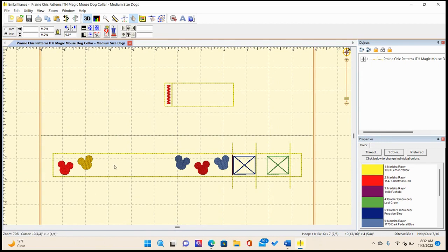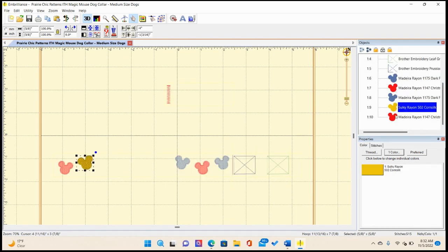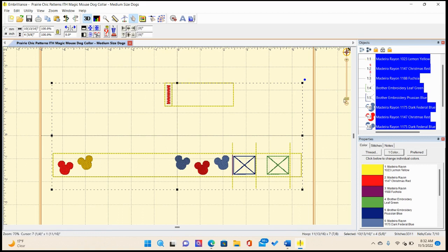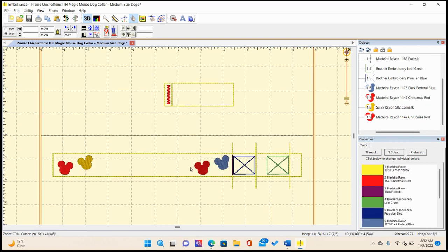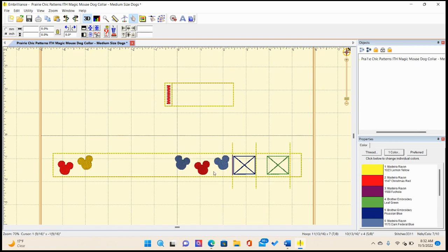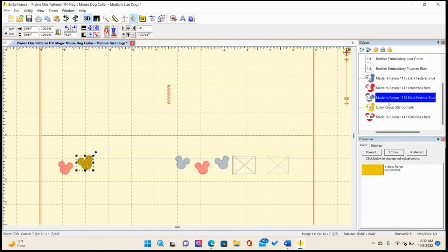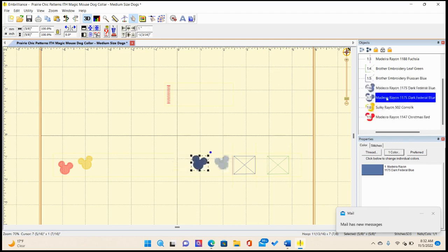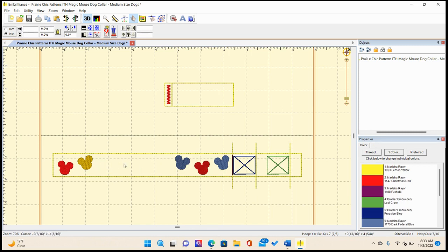There are some things to note: I make the Mickeys different colors so that if you have a dog with a bigger name, you can ungroup and delete one to create more space for your dog's name. Or you could delete the red one, move things over, and have more space. My dog's name is Daisy, so I'm going to redo that — most normal-length dog names should fit.